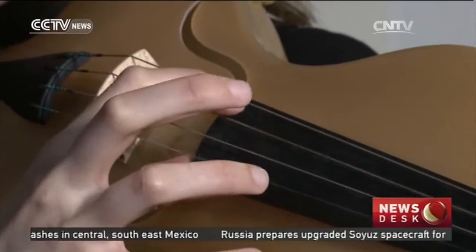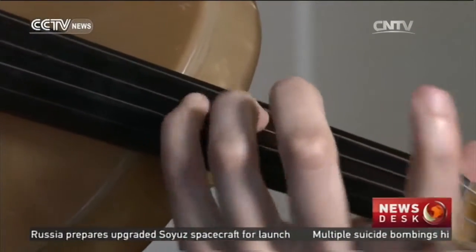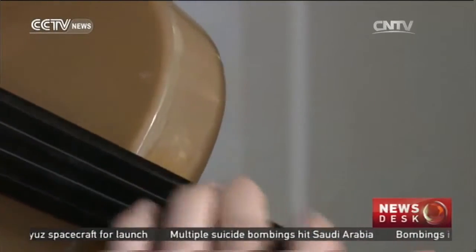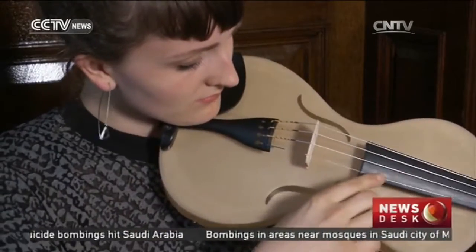If anything is going to mix Stradivarius' role in his grave, it's this. The violin the musician is playing has a secret ingredient: spider silk.